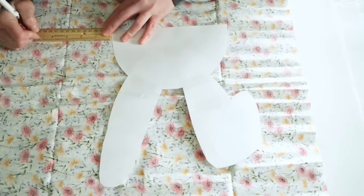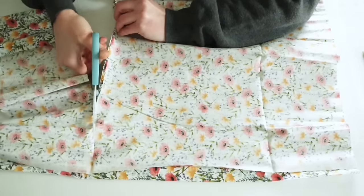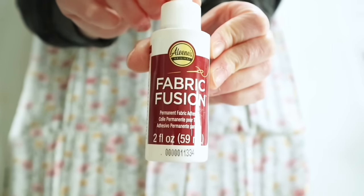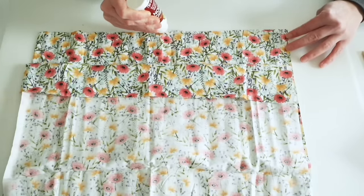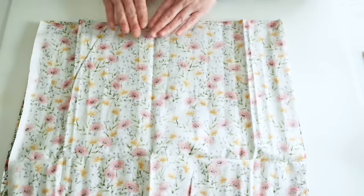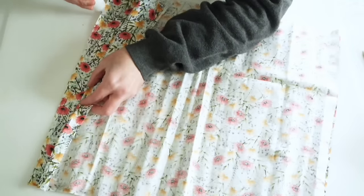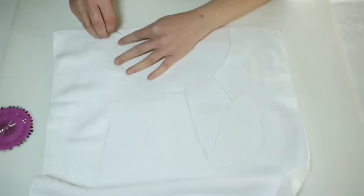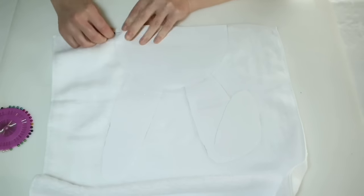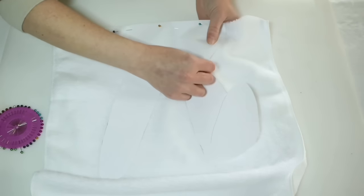I laid down the bunny head template to figure out how big I wanted the pillow to be and then cut both pieces of fabric down. To glue this together I'm using Aileen's Fabric Fusion — both pieces inside out, going around three sides and gluing together, leaving the fourth side open. I let that dry for about two hours.